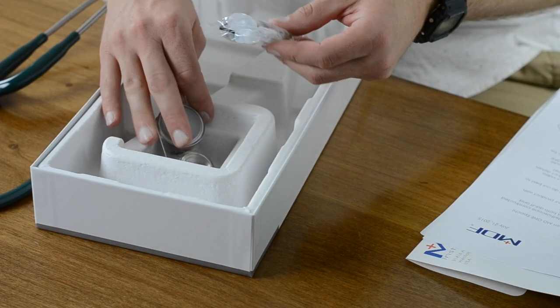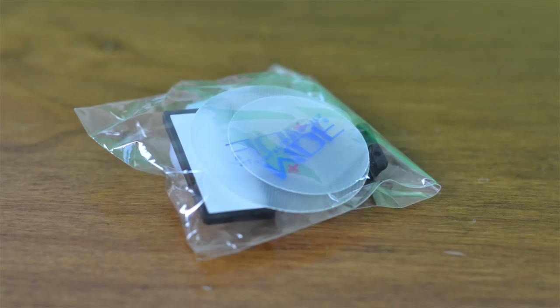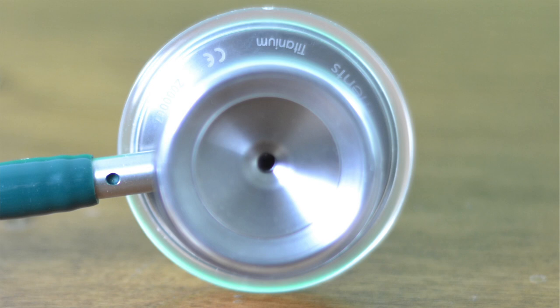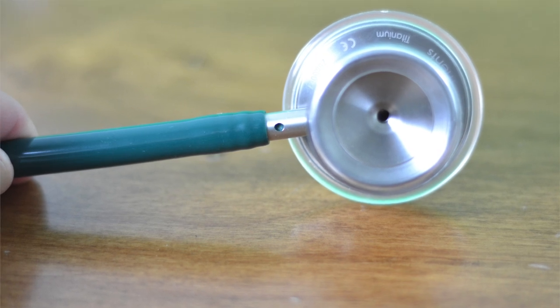There's also a bag with multiple sizes of ear tips, some replacement diaphragms, and it looks like a name badge. Briefly about the build quality from the product description: the chest piece, stem, and headset are all made of titanium. The green dot on the stem shows you which sound channel is activated, and this eliminates the need for tapping, which you'll see almost every doctor in the entire world do before they touch the stethoscope to a patient.